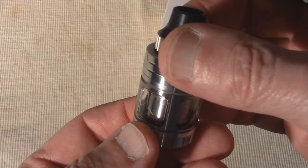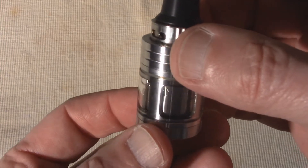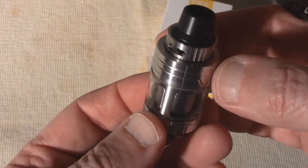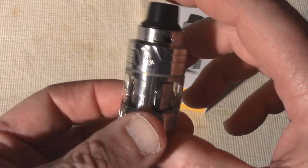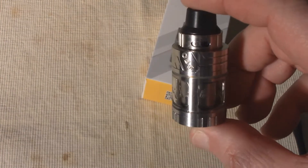This is a high-quality device. No leaking, the threads work smoothly, and with its stainless steel body, the Engine Sub is a solid device. Those coils last a really good long time, too. I've been using this tank pretty extensively for about a month, and the first coil — still in there — shows no sign of wear whatsoever.